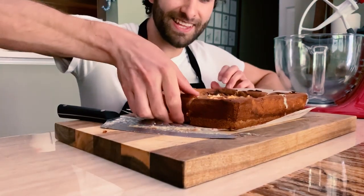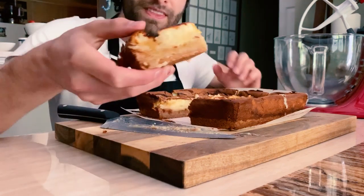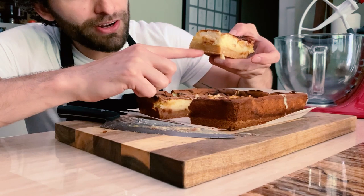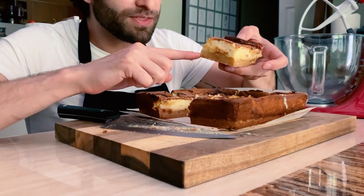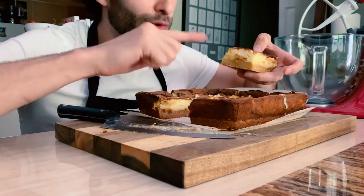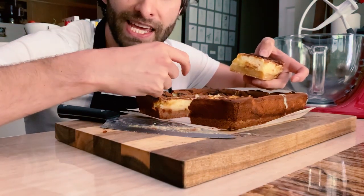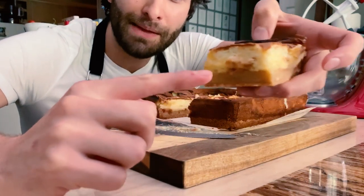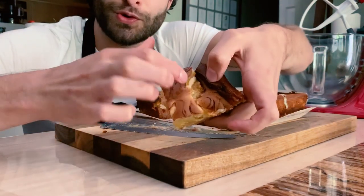The big reveal. You can see this incredibly thick layer of bottom crust here at the base of the bar. And then, if you look at the center of the bar, you can see that the cream cheese filling is fluffy and set, but then you have these gooey pockets of lemon curd kind of strewn throughout the bar.